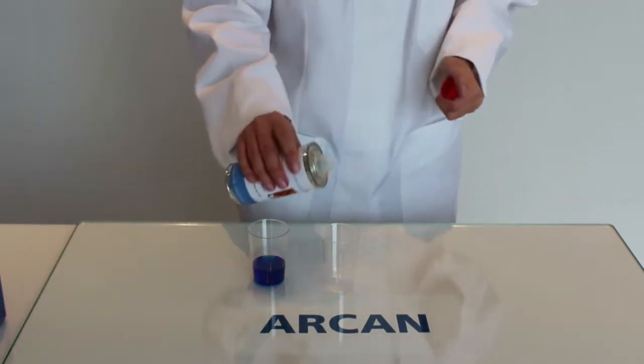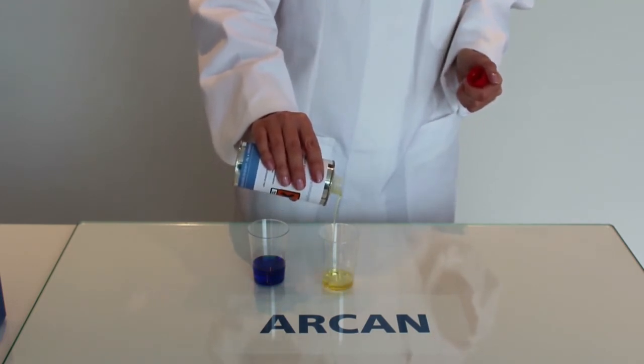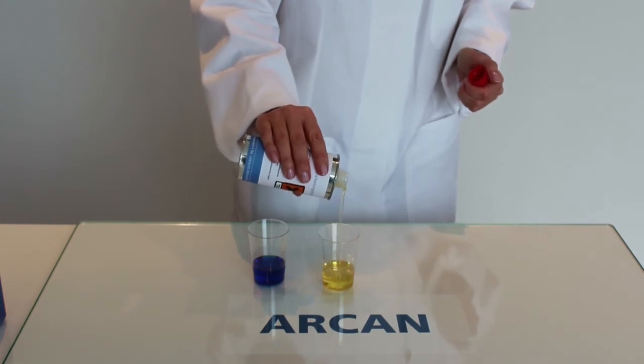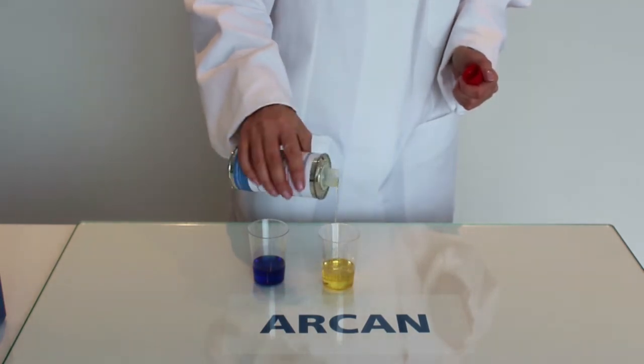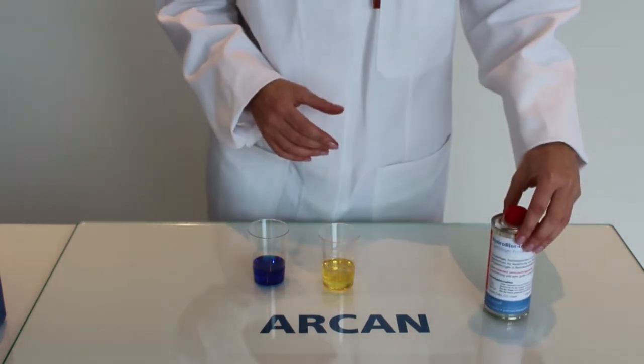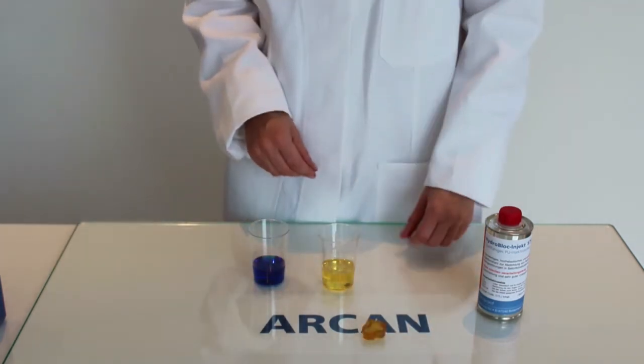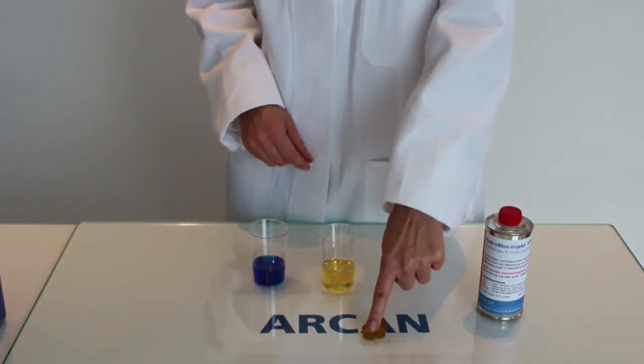Integral 575 is a low viscosity resin with just 120 mPa, making it easy to inject. If we leave this cup, the resin will react in the next few days just with the available air humidity. This is the cured result.